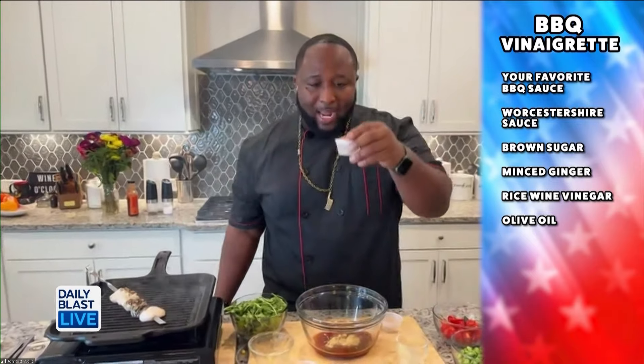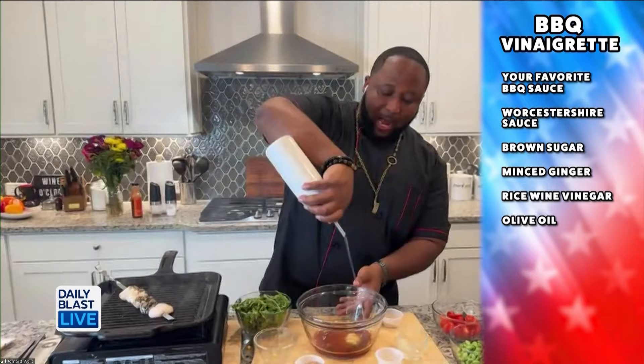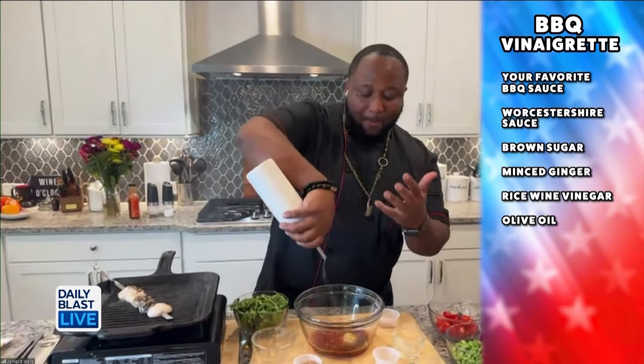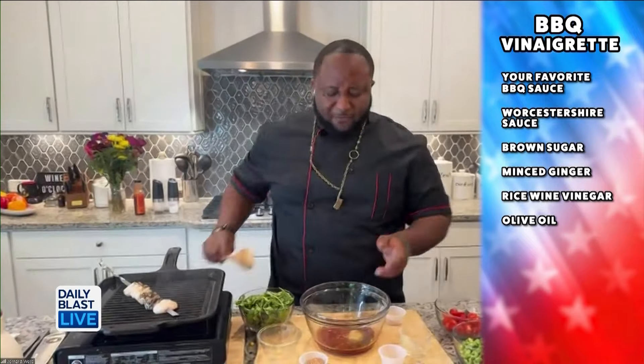We're going to add in some minced ginger — the minced ginger really adds acidity and brings out the flavors. Then we've got rice wine vinegar, and of course we're adding olive oil to it, because what we're making is a barbecue vinaigrette dressing for the salad. It's really festive and it plays right into the barbecue theme.